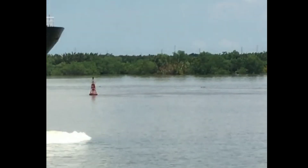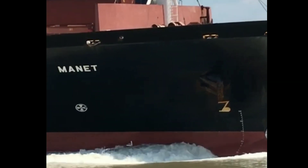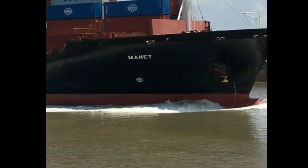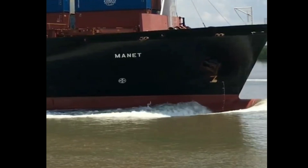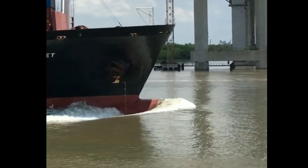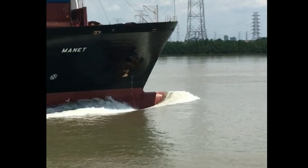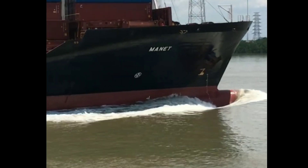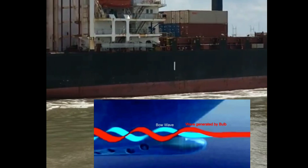When the ship moves through the water, it creates waves that travel along the hull. These waves can create drag and slow the ship down, increasing fuel consumption and operating cost. The bulbous bow is designed to disrupt these waves and redirect them away from the hull, reducing drag and improving the ship's speed and fuel efficiency.